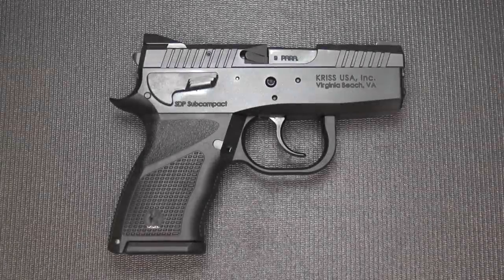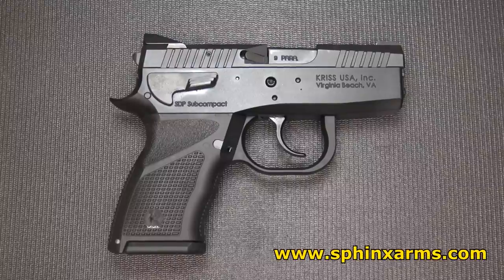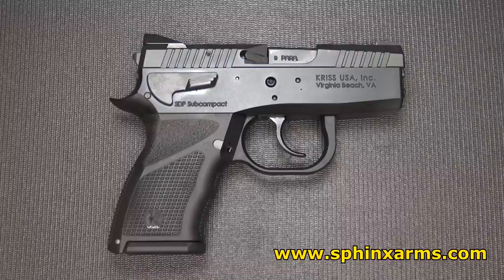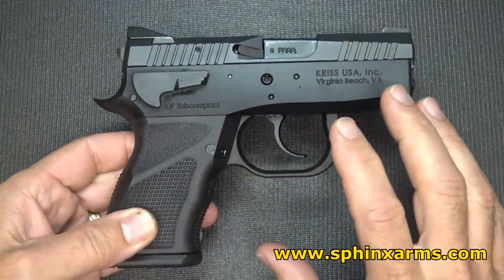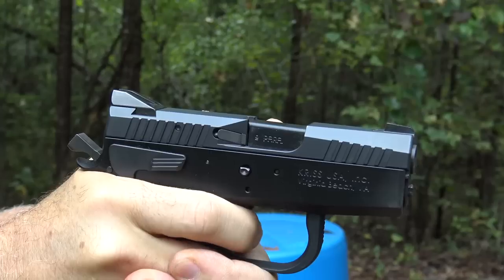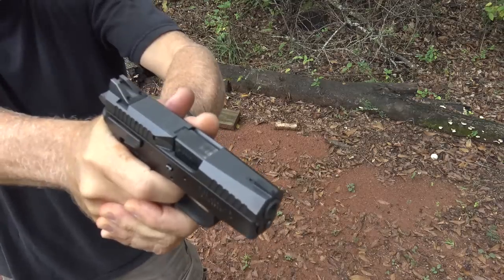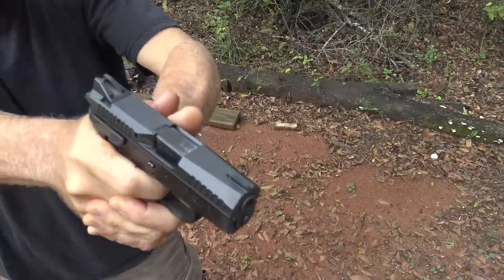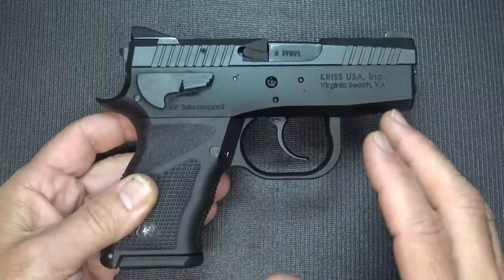The Sphinx SDP subcompact — I did a review last year on their standard compact model, just a really finely crafted handgun. It's Swiss made. In fact, the Sphinx company has been in business since 1876, but making firearms since the 1980s. Their original models were used in a lot of competitive circuits for a number of years because of their really tight tolerances and high accuracy. A lot of that has to do with the CZ-inspired design — these are somewhat of a CZ hybrid. The CZ 75 is the most copied handgun in the world, right next to the 1911, and a lot of companies have been able to mimic or draw inspiration from the CZ 75 design.